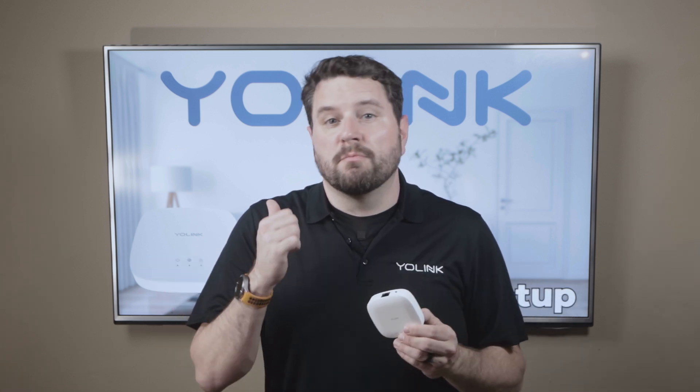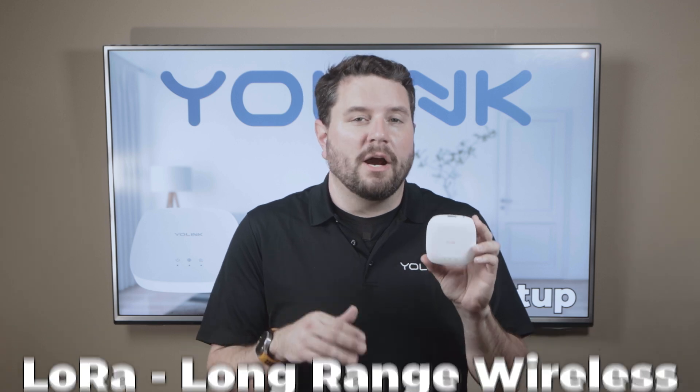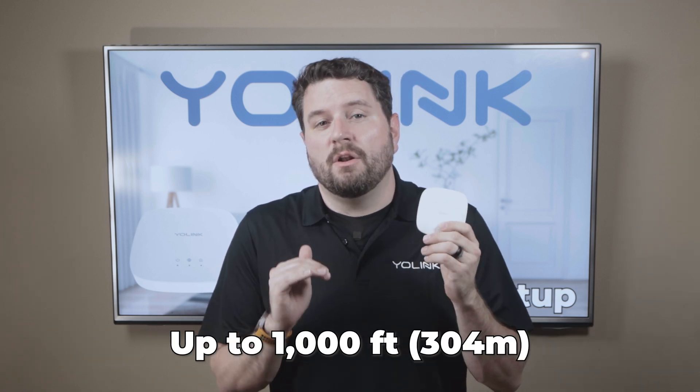The Yolink Hub is the central command point for all of your Yolink smart devices. It's compact, easy to set up, and compatible with a wide range of devices, such as smart plugs, door sensors, water leak sensors, and more. Your Yolink Hub is equipped with LoRa, a long-range wireless technology. This means you can place devices and sensors up to a thousand feet away from your hub, expanding your control of your smart home to almost anywhere you can think of.